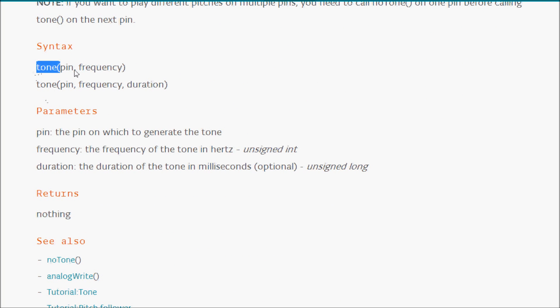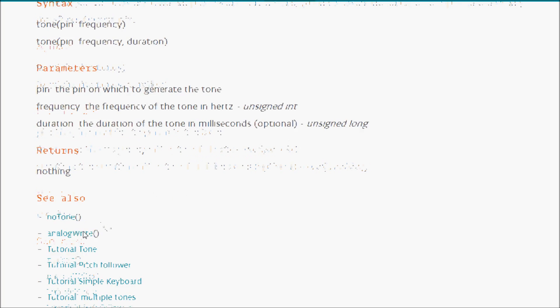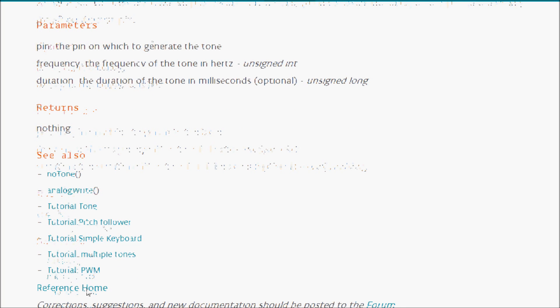You can call the tone function with just a pin and frequency — in that case it plays until you call noTone — or you can specify a duration in milliseconds. The frequency is specified in Hertz and the pin is your Arduino pin. The Arduino website also has additional tutorials you can reference.